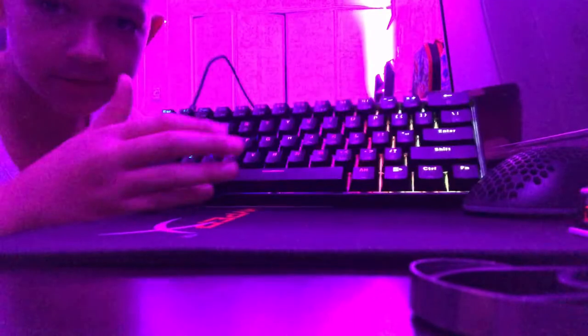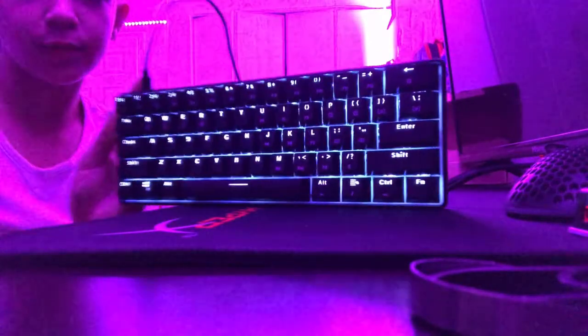To change the modes you have to press FN and this light mode right here, and it changes like that. There's another one — red, green — there's a full purple one, and there's an automatic changer.